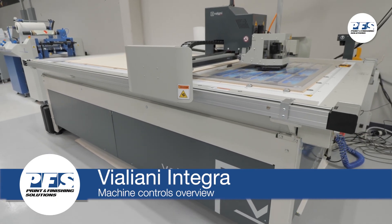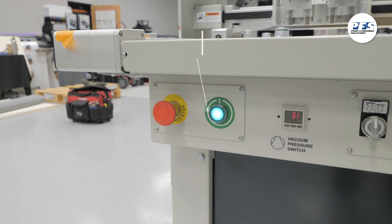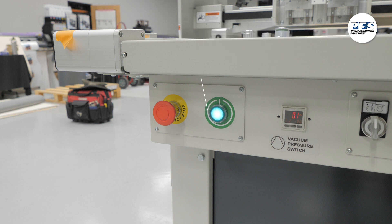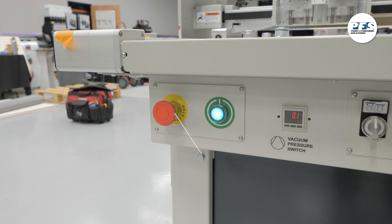Let's review the hardware controls for the Valiani Integra. The power switch is located on the operator end of the table to the left. To power on the Integra, press the green button. Note that there is an emergency stop located just next to the power button. The green light illuminated indicates the Integra is currently powered on.